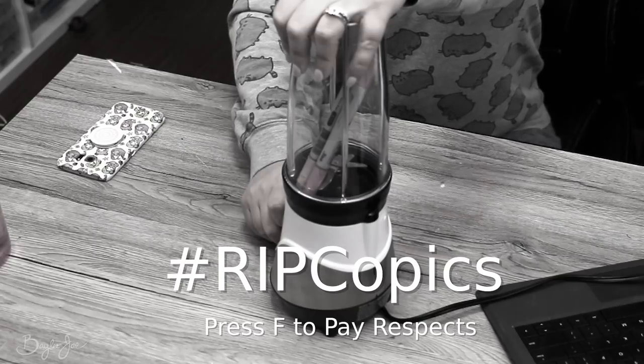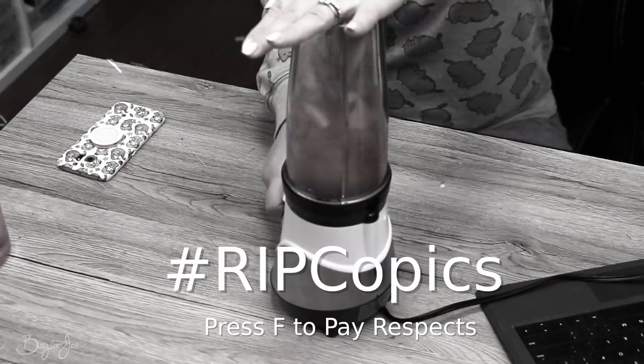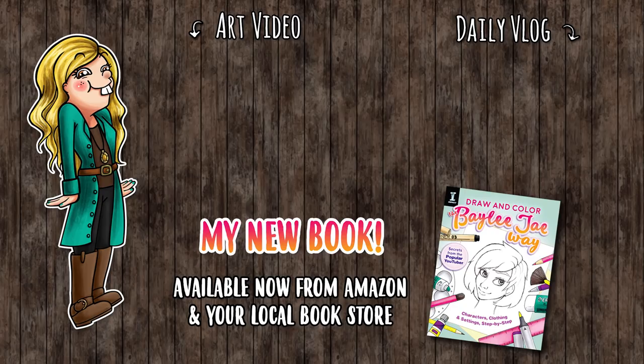Well, there you have it — that's me trying out Jazza's Copic blending technique. I use Copics a lot so I thought it'd be fun to try a new technique. Thank you so much for watching and I'll see you guys tomorrow for a speedpaint video. I'll see you guys in the next video.